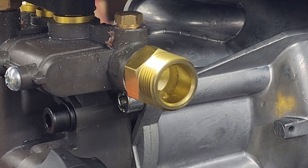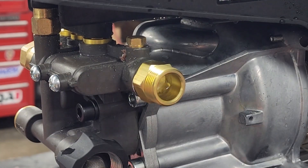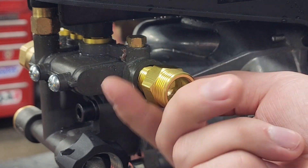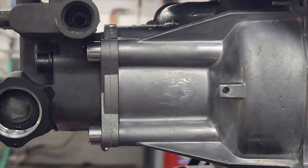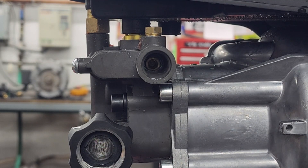To lubricate the jetter in the water outlet of your BM-3000 pressure washer, start by removing the outlet pipe. Be careful not to lose the spring on the back. Next, use a shop pick or similar tool to pull the jetter out of the pump head.